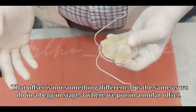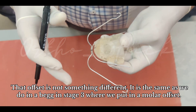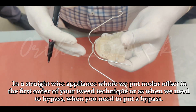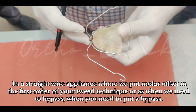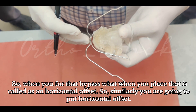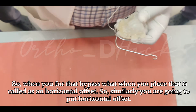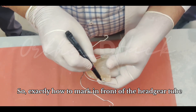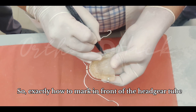In our department we usually follow placement of an offset in the face bow. This offset is similar to what we do in stage three where you put a molar offset in a straight-wire appliance, or when you need to put a bypass — that bend is called a horizontal offset. Similarly, you are going to put a horizontal offset, marking exactly in front of the headgate tube.